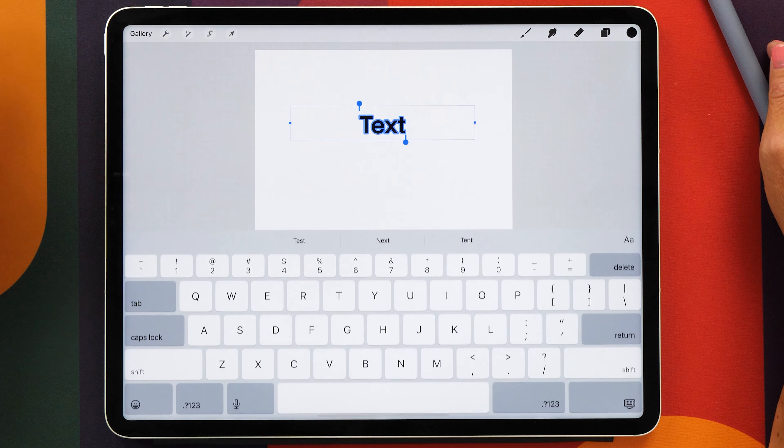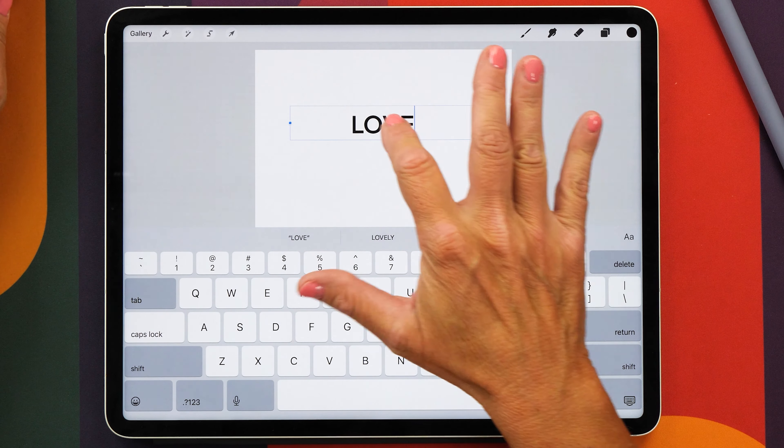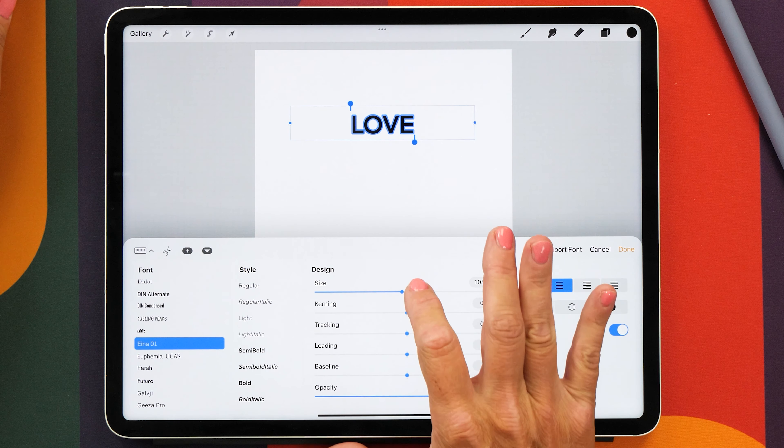We're going to use that text tool to write the word love. Of course you can handwrite this yourself as well if you want to, but I'm just going to use this as a template and it's going to make that process a little bit easier.